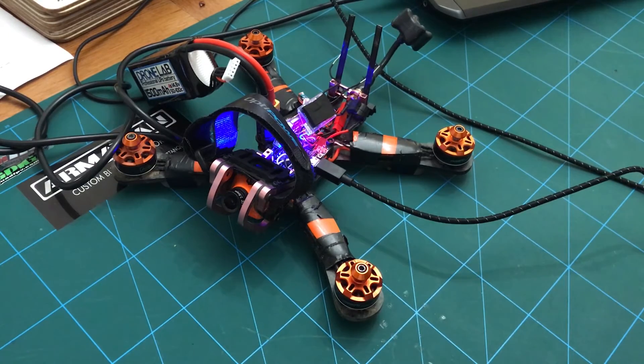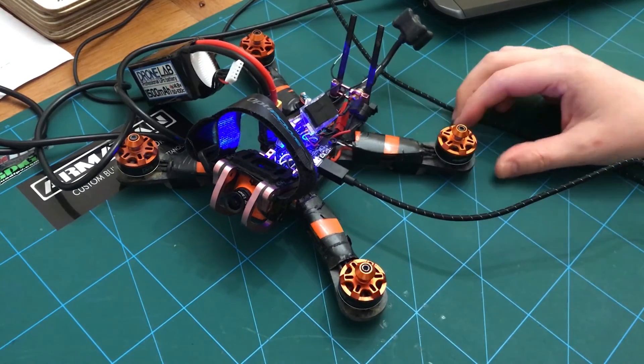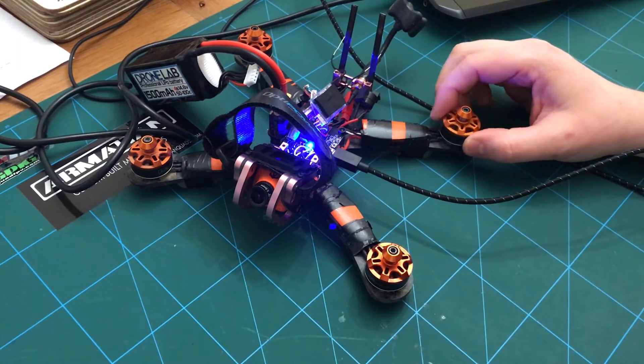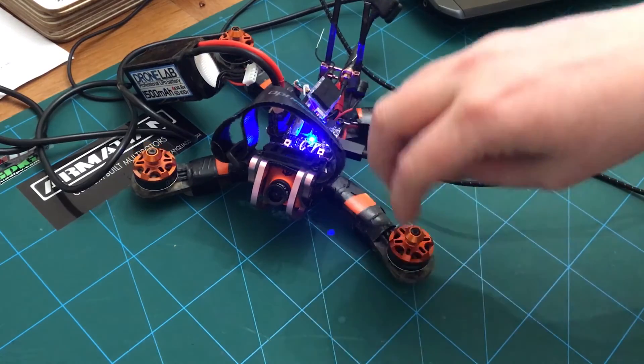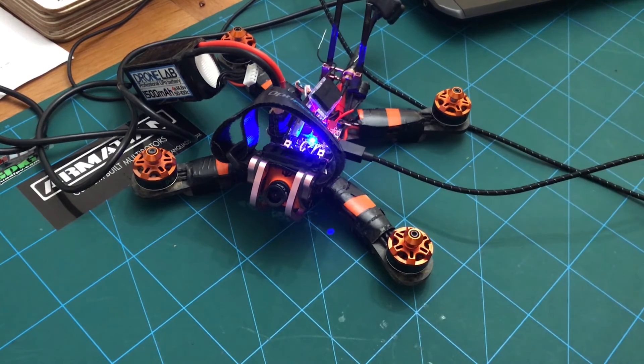I flew it — flew really well. I don't think the throttle response with D-Shot made that much difference to its flying characteristics, but it still needs tuning, and I was having some other issues with the black box and just trying to get my head around that. Yeah, that mod seems to work perfectly well. I'll be trying some screen capture software, so I'll follow up with a video showing you how to install the BLHeli configurator, how to flash your ESCs, and I'll show you the settings in Betaflight as well — it's dead simple. That will be coming up next.